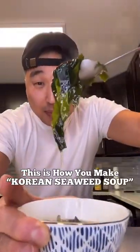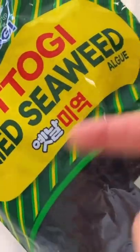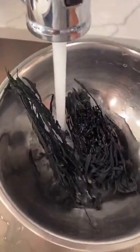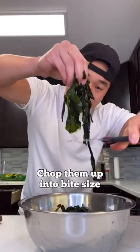In Korea, this is what we eat on a birthday. This is how you make miyeok-guk. First, grab 20 grams of dry seaweed — aka miyeok. This is mad little, right? Just watch. Soak these in water. Before soaking and after — look at the difference. Pour them out. They're super long, so we're gonna chop them up to bite size.